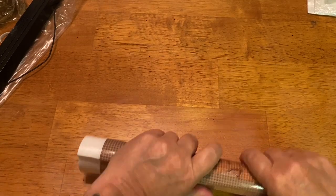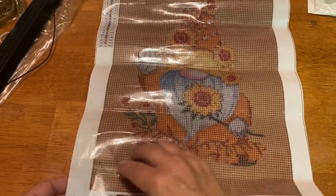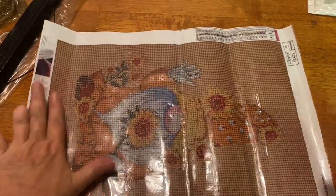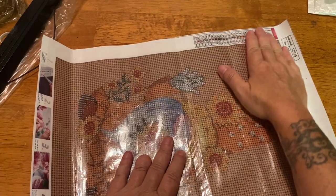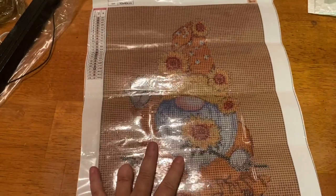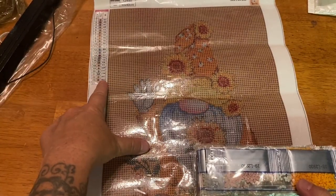I have already unboxed this one before and it is our lovely little sunflower gnome. It does look a little darker in the background than the one I did before — or it could just be me. I might do this one again and give it to a friend, or do a giveaway with it, because I definitely don't need two.